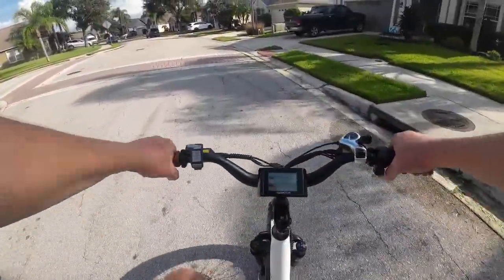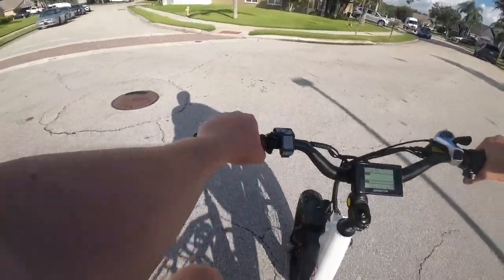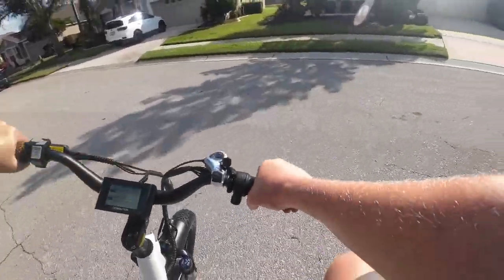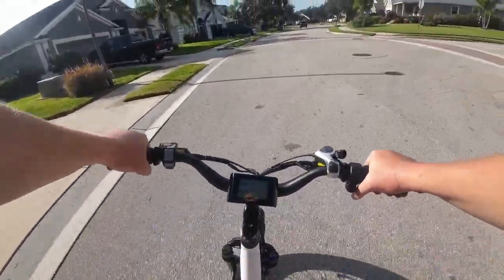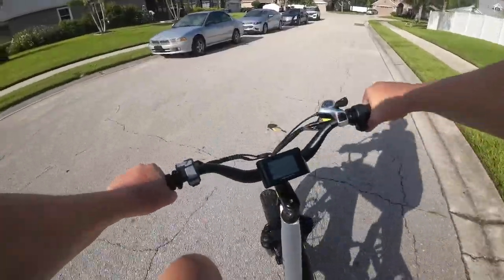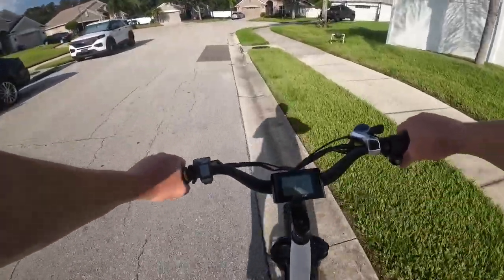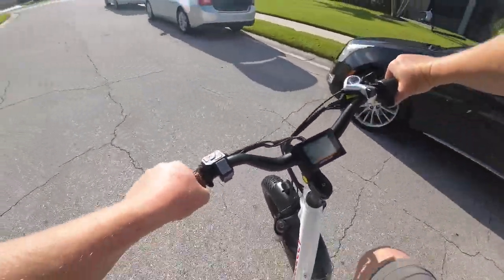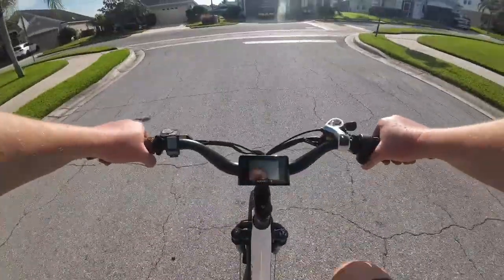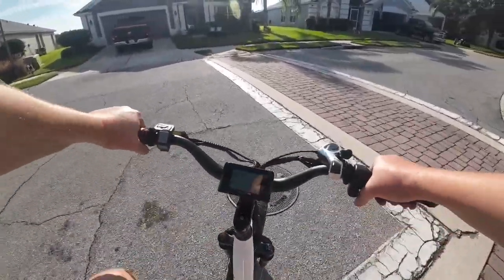So without a battery you can still power this thing — without a battery, no problem. First little maiden voyage here. It would help if I put my kickstand up. Let's get away from Tom just a little bit. Some bikes are just crazy heavy, and this one is too — it's pretty heavy. But it's very doable on flat ground if you had to pedal it somewhere. I'm also missing about 12 pounds of battery and cargo and that sort of thing.